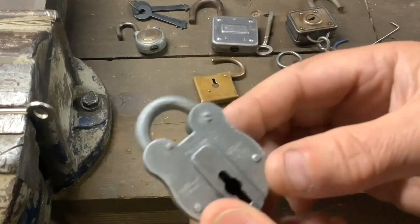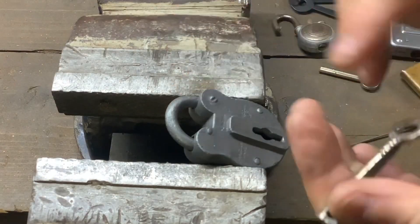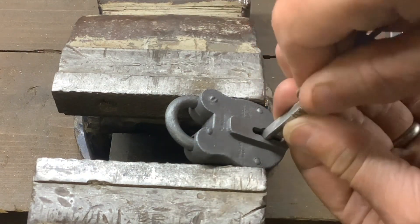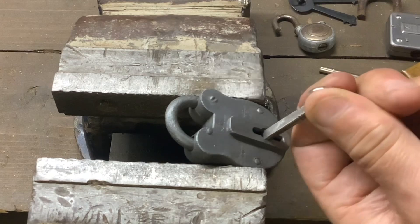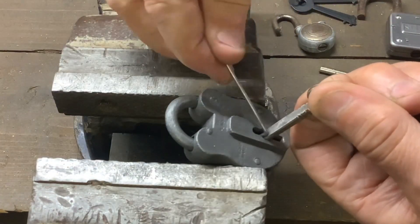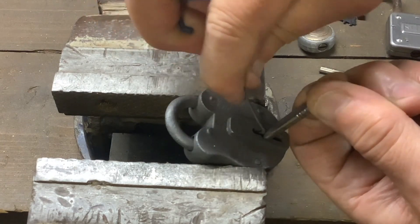To pick this one open we're going to have to do it in the vice. I've got this little lever lock in the vice and I'm going to use a fold-down key. Get the tension on it — there's only two levers in here, shouldn't be too hard to pick. Rather than do the normal method, I'm just going to basically lift them up like that.